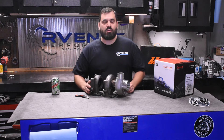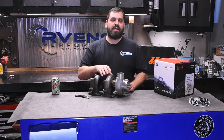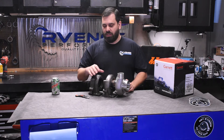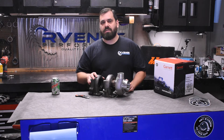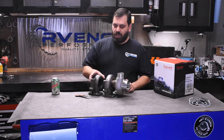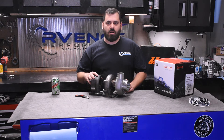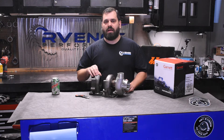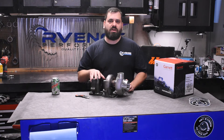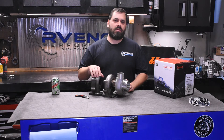If we hadn't made the transmission decision we made this year, we would have run this again with the 0.63 housing and see if we could get a little more top end and take a little stress off the engine. Running a really tight exhaust housing like this does put a little more stress on your components. Going to this 0.63, we probably would have lost 500 or 600 RPM of response, which really wouldn't have made a lot of difference, because the car was really starting to boogie at 3,500 to 4,000 RPM anyway.